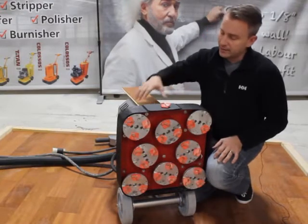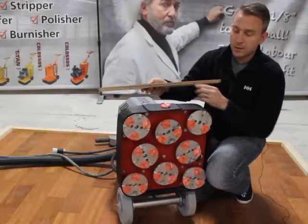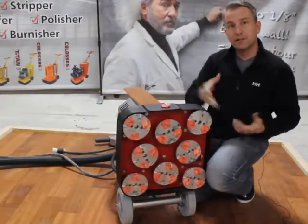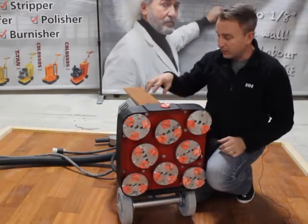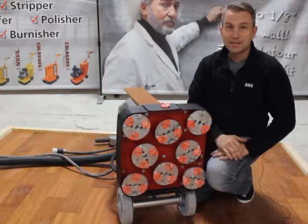The second challenge is that engineered floors often have a very thin wear layer. That means, traditionally, if you've got a machine that's aggressive enough to take off this hard surface, it's so aggressive that you run the risk of taking off all that hardwood and burning through to the plywood. At that point, your floor is essentially ruined.